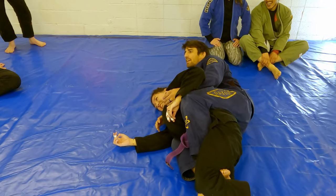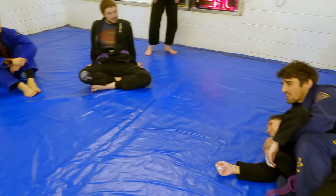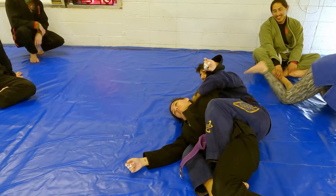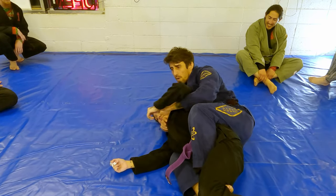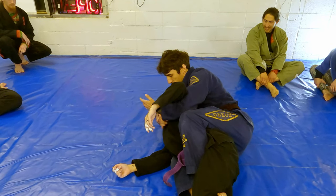I would stretch away to finish. Even when I'm stretching away I'm still finishing the choke. A lot of times when I do this one I'll finish it right here — it's very similar.